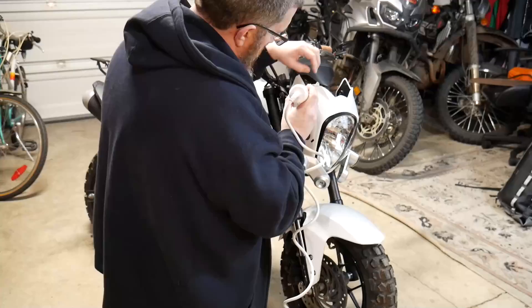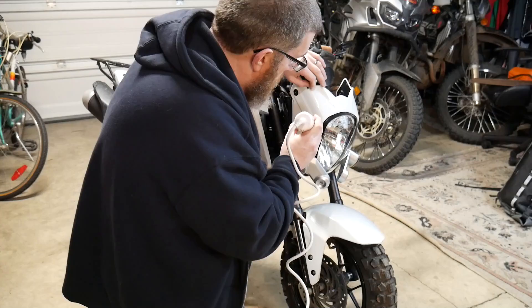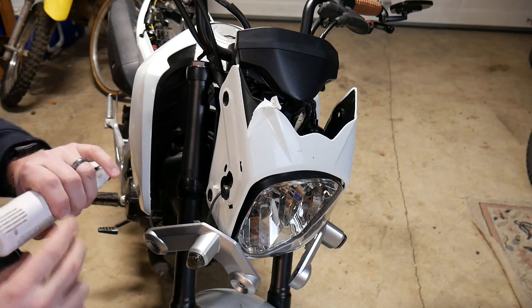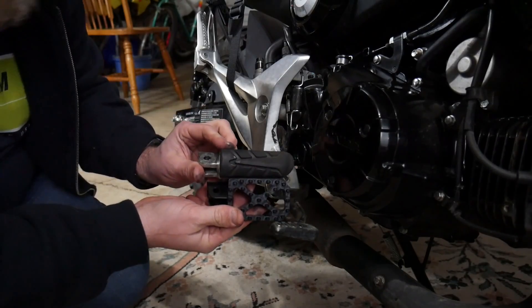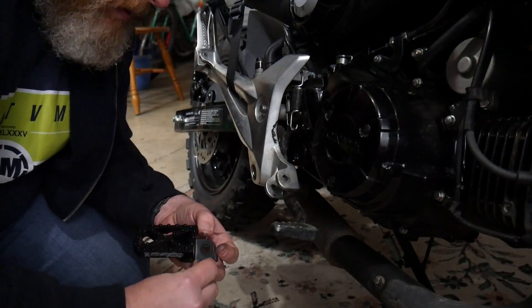I bought this Grom about a year ago. You may remember that it was white and looked very different when I bought it. I spent a bunch of time customizing it and adding mods that I thought would make it more off-road worthy. The whole point was I wanted to get a Grom and make an Adventure Grom out of it, and I think for the most part I've done that.